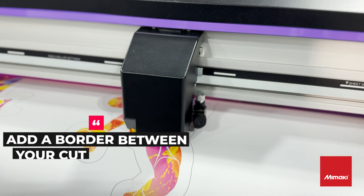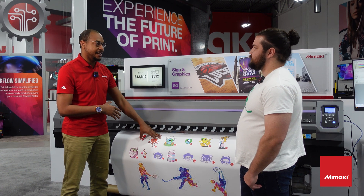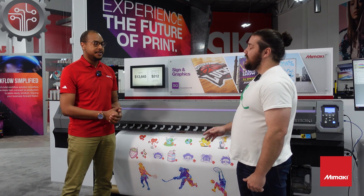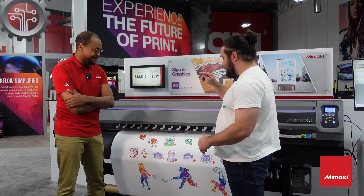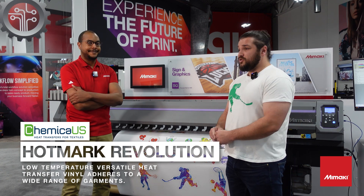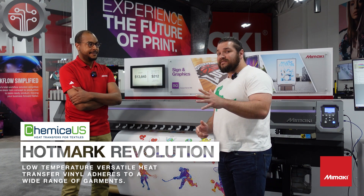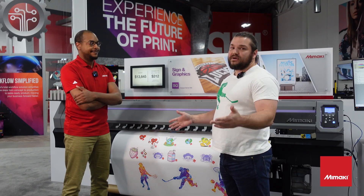I defer to you guys when talking about what material I should be using for heat transfer. What can you tell me about this media? So this is a polyurethane printable heat transfer vinyl. It can be used on a variety of different textiles including nylon, and it can be used with solvent and eco-solvent inks. The most defining feature of any of our products with the word Revolution in the name is that it can be pressed for five seconds at 285 degrees on pretty much any textile, with the exception of nylon which we use our slow low-temperature mode.